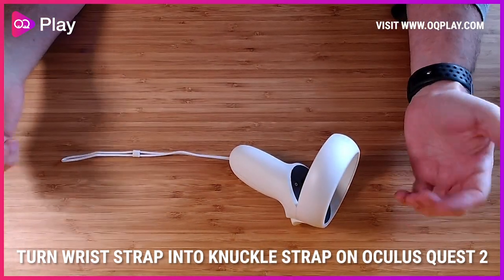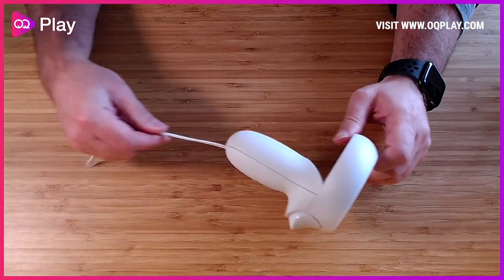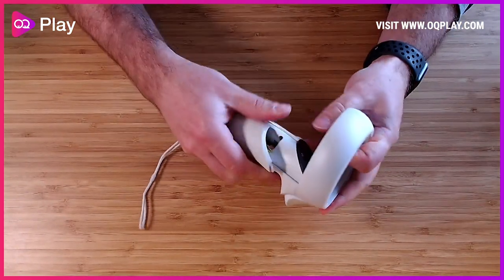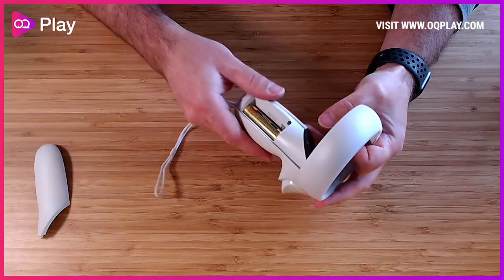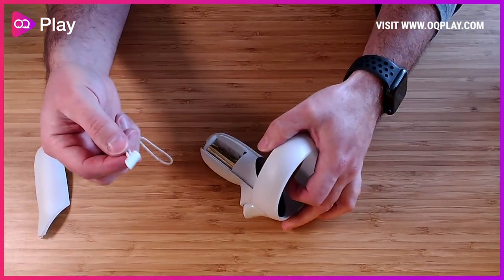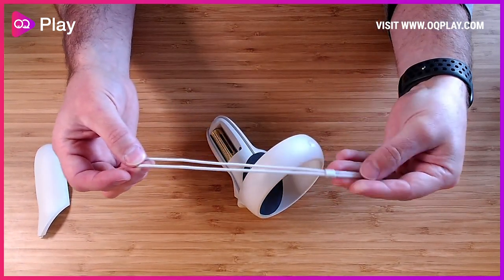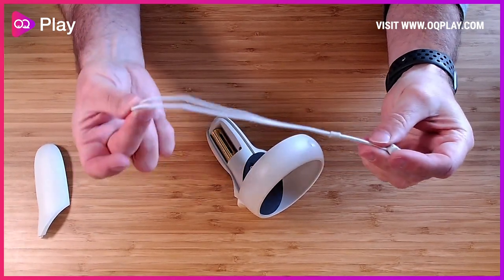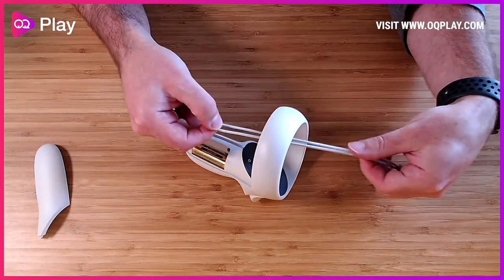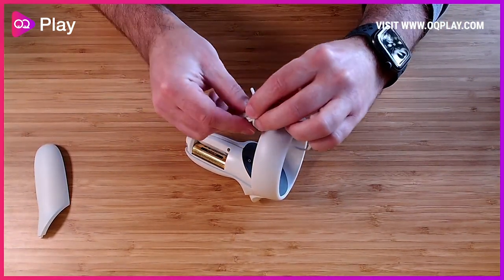We'll start with the right controller first. As you get it, you probably have the strap already attached, so let's remove the battery compartment. Then pull this little tab here to lift that bit out — we're basically reusing this cord. Pull the slide all the way back to the attachment end so you've got the loop, then take the loop end and pass it down through the center, then take this knob and pass it through the hoop and pull it tight.